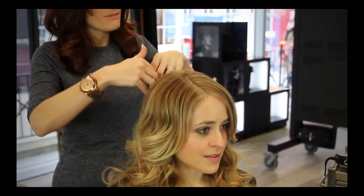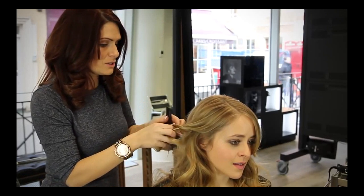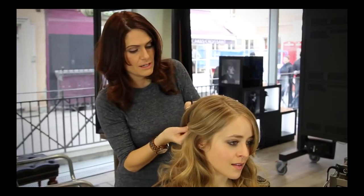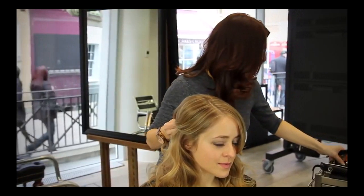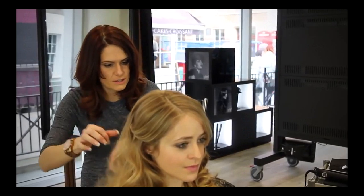We also wanted to look at how it would be if we just took some of it back so it sits where your veil is going to sit. So I'm going to take some of the hair, split it into two, and do a very gentle twist so it just locks into each other. Then I'm going to tuck that underneath the hair and anchor it in — that will really hold it in place and stop anything from slipping out, while still giving a really nice loose feel. We do the same on the other side and that instantly gives us something to anchor the veil into.